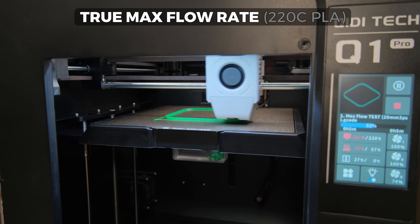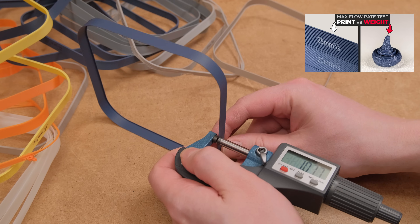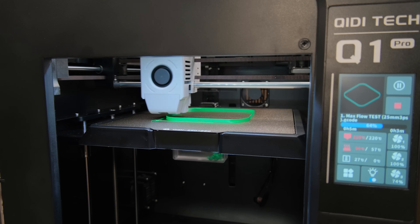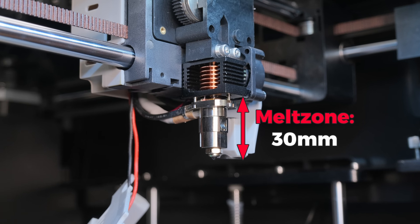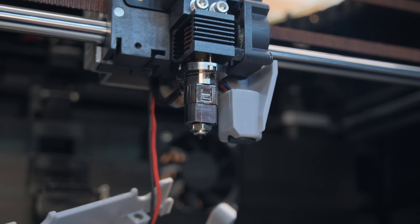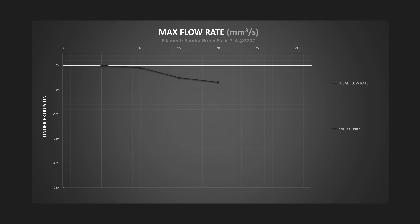Next are the true flow rates of the printers. I recently switched how I test and now measure the actual extrusion width, as in my opinion that gives more representative data on how well filaments are heated and how well they flow. The Q1 Pro has quite a beautiful hotend with a 30mm long melt zone and an impressive max temperature of 350°C. It uses a 19mm length copper nozzle with a hardened steel tip. The max flow rate caps around 20mm³ per second but with an extrusion error of only 3.4%.